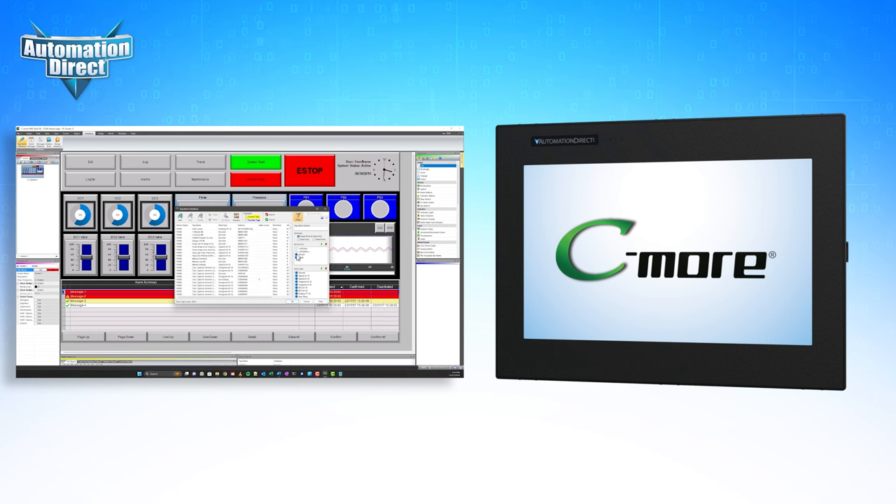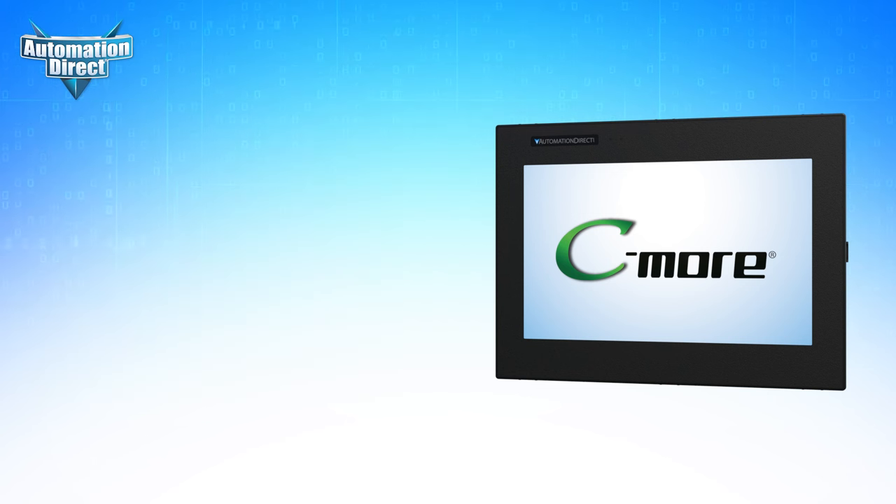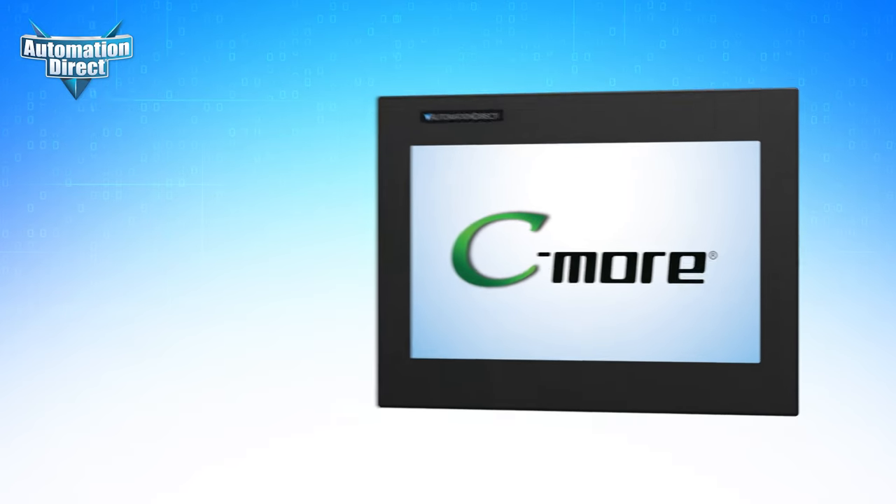Now, when your project is loaded on the panel, there's nothing else to do to configure communication. It's as simple as that.